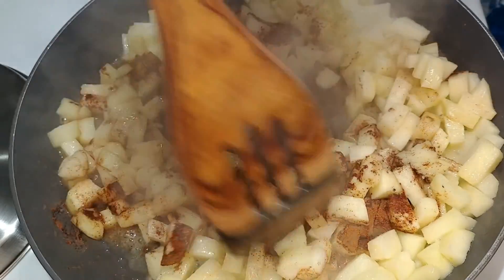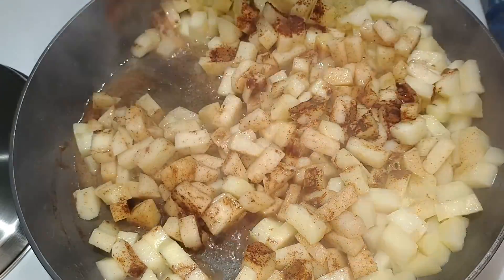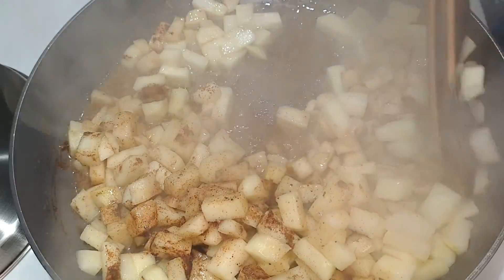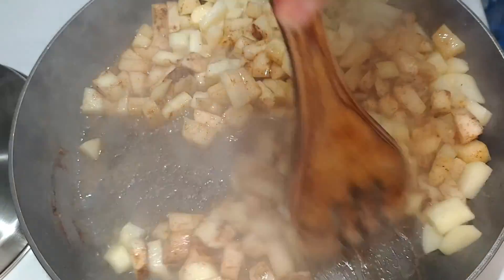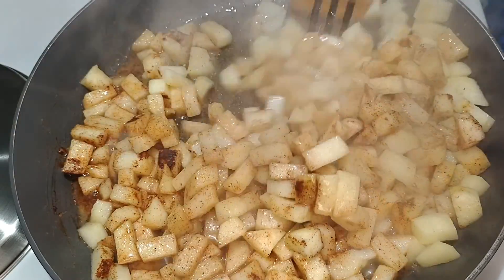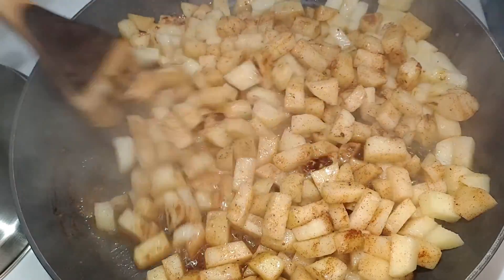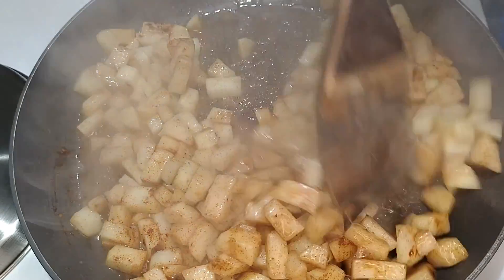Sorry for any background noise during this video — my wife and daughter are in the next room putting up Christmas decorations, and it's not a quiet activity. Nor should it be. Christmas should be loud and boisterous and celebratory. Anyway, back to the apples. I'll keep them going another two or three minutes to give the spices a chance to really cook into the fruit.